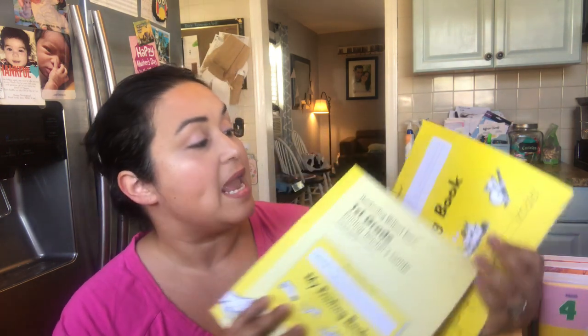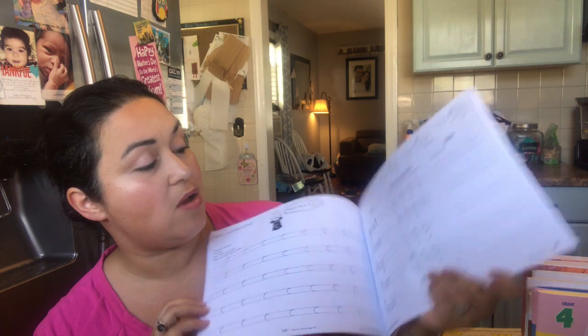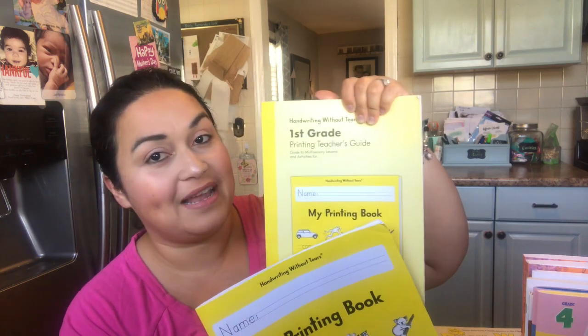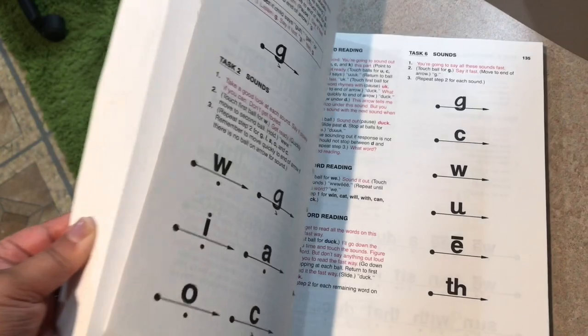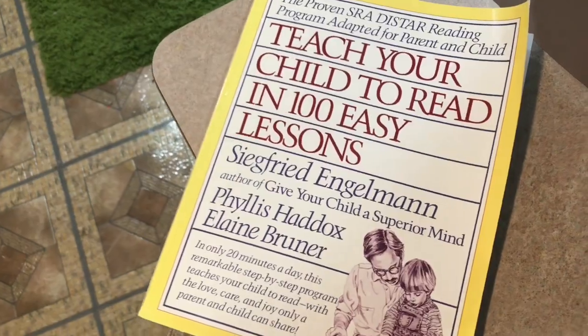This year we did Handwriting Without Tears for kindergarten and he loved it, so we're going to continue that for first grade — this is called 'My Printing Book.' We're learning words, blending, and how to read. My friend Tanya from Project Happy Home sent me the teacher manual. For learning how to read, we are going to tackle 'Teach Your Child to Read in 100 Easy Lessons.' This was given to me last year and I'm excited to start it — just five minutes a day. I've heard wonders about the book, so I cannot wait.